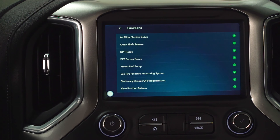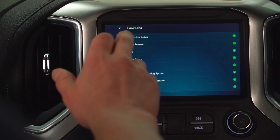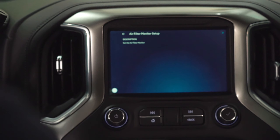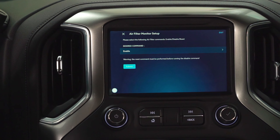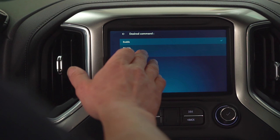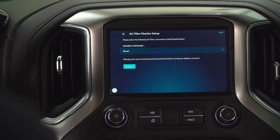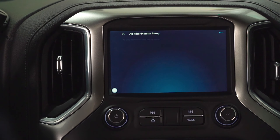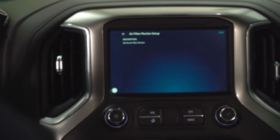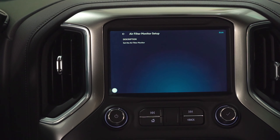We go into functions. Here on this Gen4 Duramax, we've got an air filter monitor set up. You're going to use that if you want to reset your air filter. If you buy a new air filter and your system was saying that you were down to 10% or whatever, we can go in and reset that. If you get an aftermarket exhaust, you also have the ability to disable. So we're just going to reset it, submit, and it's telling us that the air filter has been reprogrammed. So then we won't get that annoying message on the dash that says that we need to check our air filter monitoring system.